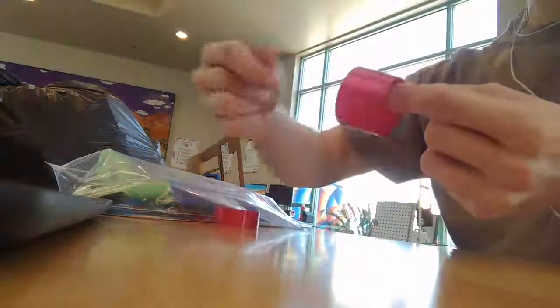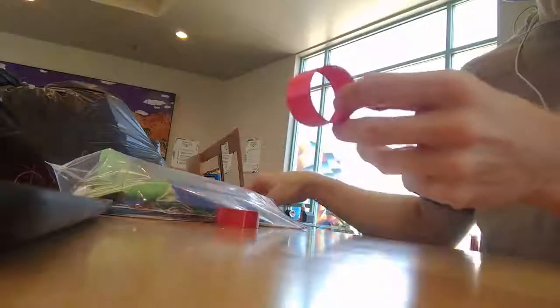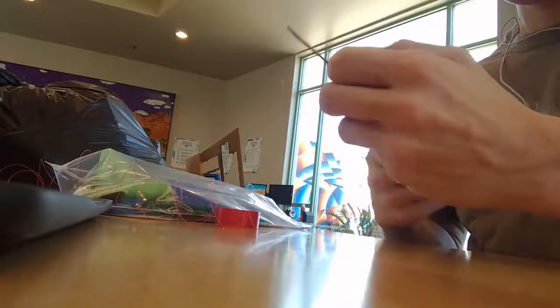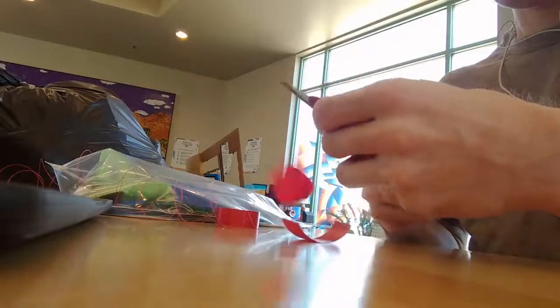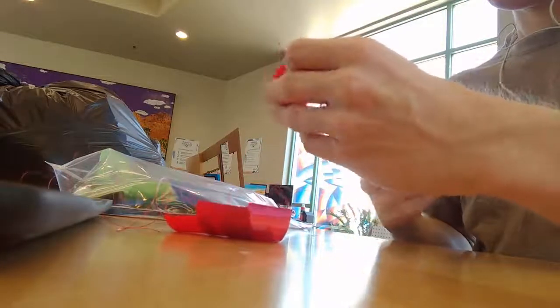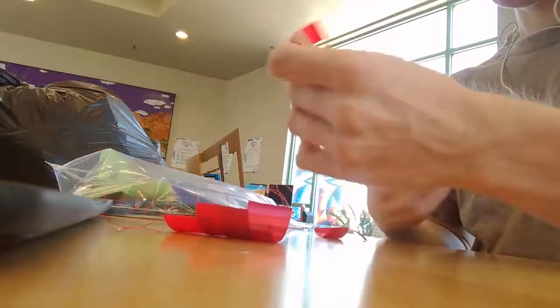Whether the scraps come from failed prints or adhesion and supports which help successful ones, if you 3D print for very long you will find yourself with lots of scrap material lying around. We will begin by using scissors to cut our material down to size — cut to whatever size and shape that you want to show up in your final product.